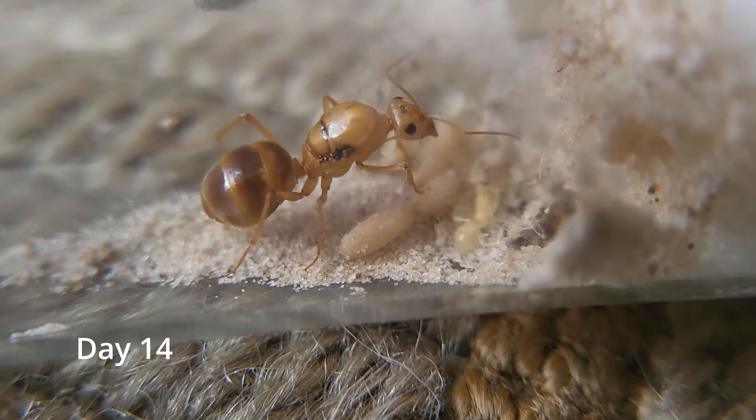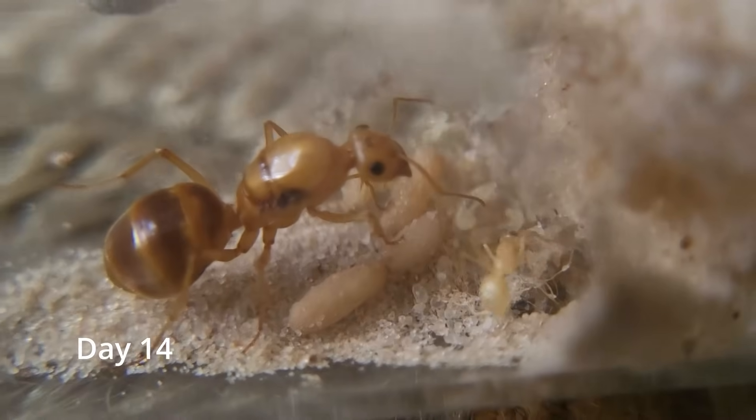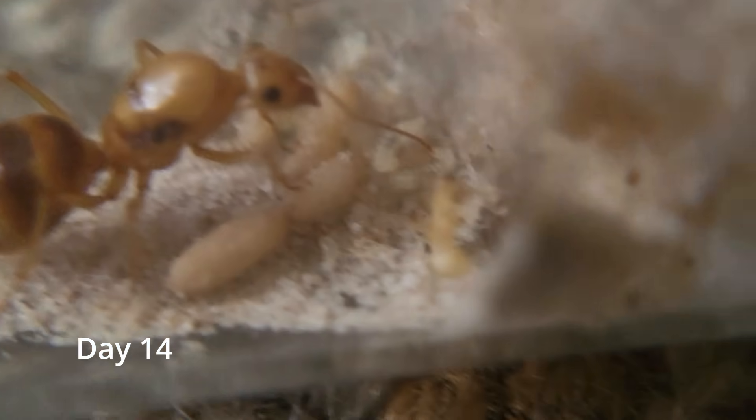About a week later, the queen got our first worker. As you can see, there's a few more pupae and some larvae back there that should soon become workers, but look at that worker.